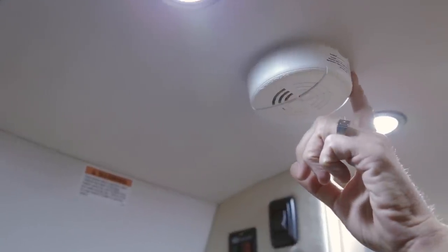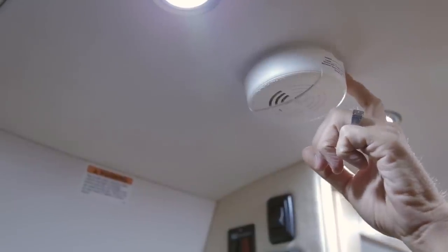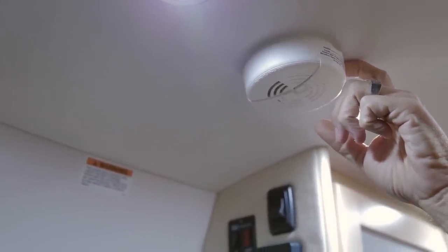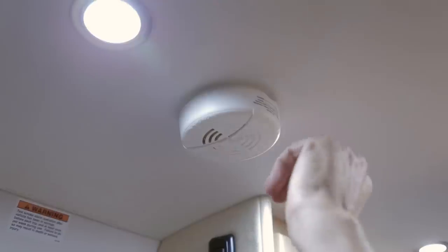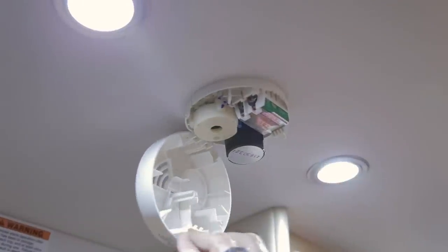A smoke detector is included in your safety equipment. It is not hardwired; it is controlled by a 9-volt battery located underneath the cover. This battery should be checked yearly to ensure the smoke detector is operating properly, and the detector should be checked monthly. Just flip your smoke detector down to access the 9-volt battery.